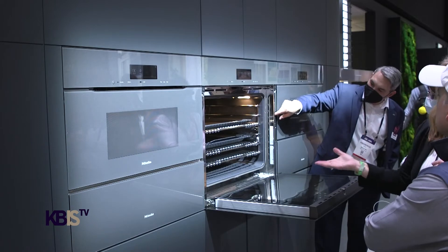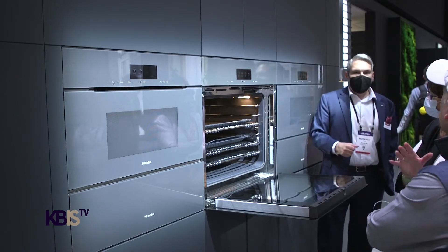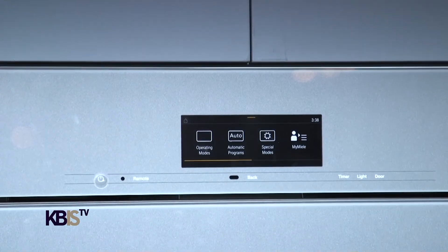You've got a 30-inch oven in the middle, you've got combi steam, and you've got our speed oven. So you've got a whole combination of appliances that you can put together that really give you a consistent look.